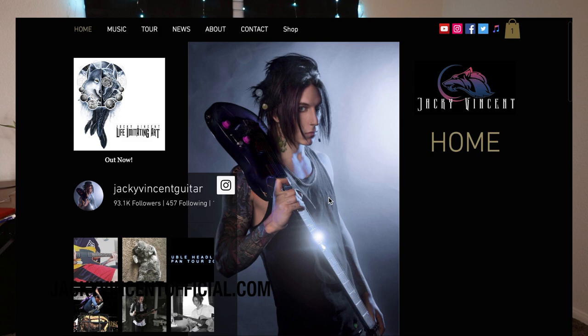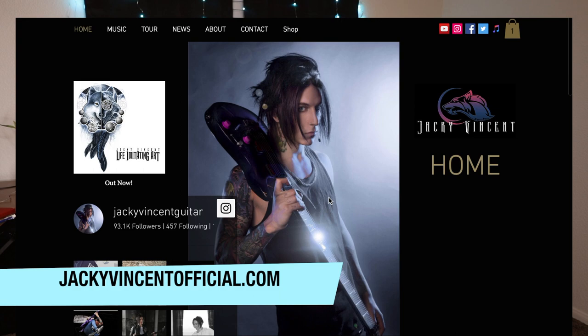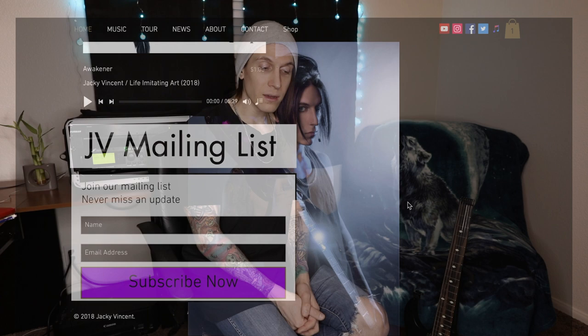Thank you so much for watching. If you like this video please click the thumbs up button, subscribe, and leave me a comment - let me know what other videos you want me to make. You can message me for lessons at jackielessons@gmail.com. Go to jackievincentofficial.com and subscribe to my mailing list - I'll send you new content, lessons, music videos, and backing tracks as they come out. Much love everyone, and happy new year!